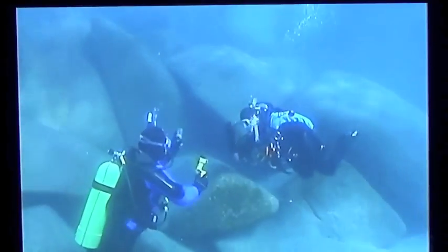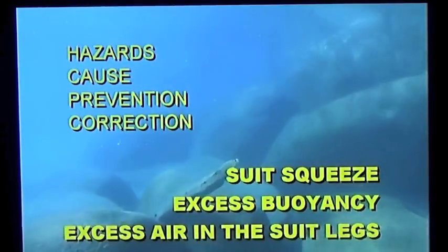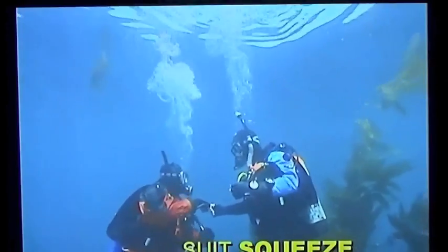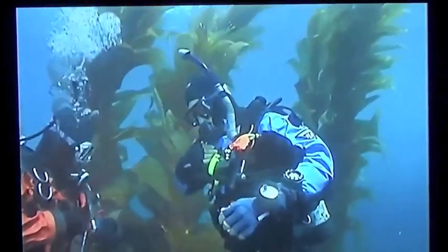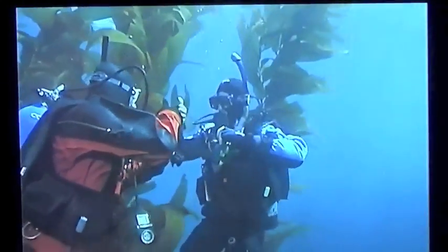There are a few safety considerations unique to dry suit diving. Using proper techniques you can make thousands of dry suit dives without incident, but let's look at the hazards, causes, prevention and correction. Suit squeeze occurs if you descend without adding gas to the suit. This can happen if you forgot to connect the inflator hose, if the valve malfunctions, if you're using an argon system and run out of argon, or if you simply forget.